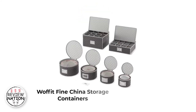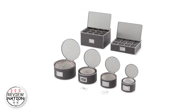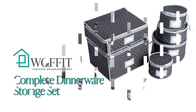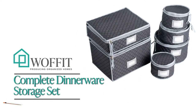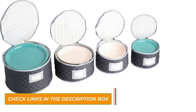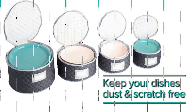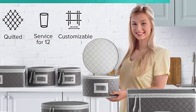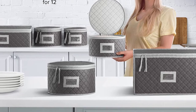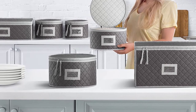Number 2: Wafi Fine China Storage Containers. The Wafi is a large storage set that can store 12 standard-sized dinner, salad, saucer, and dessert plates each, in addition to 12 coffee cups and 12 wine cups. We love the high-quality microfiber cases and 48 felt plate dividers, in addition to the included label inserts that fit into the label slots on each case, allowing you to write the labels yourself and always know what is stored in which case.